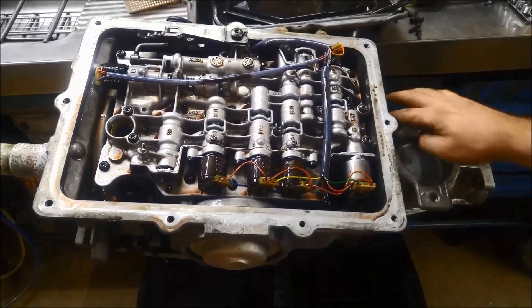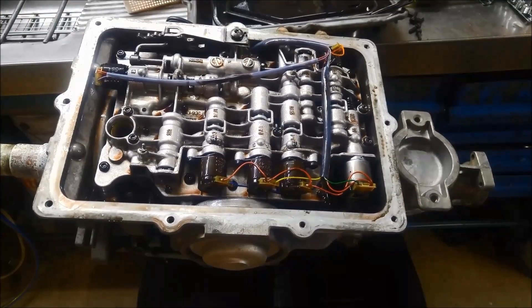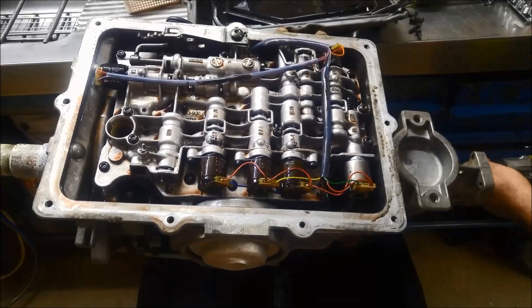You've got to get that one off with the spanner, possibly that one with the spanner as well, but the two top ones you can get off with the rattle gun.